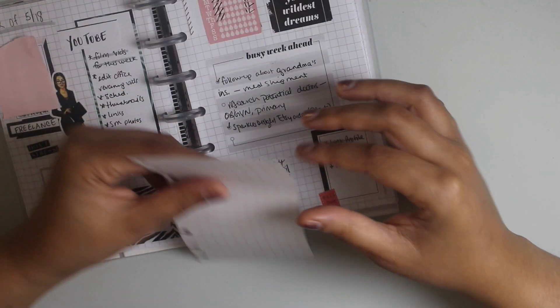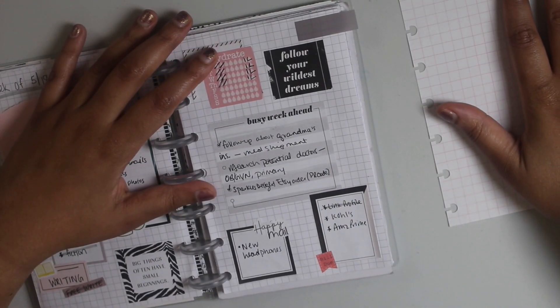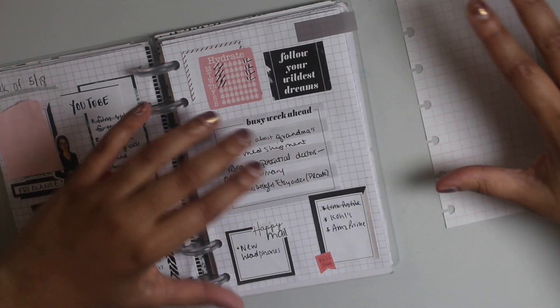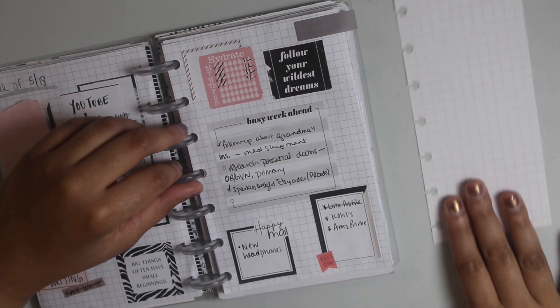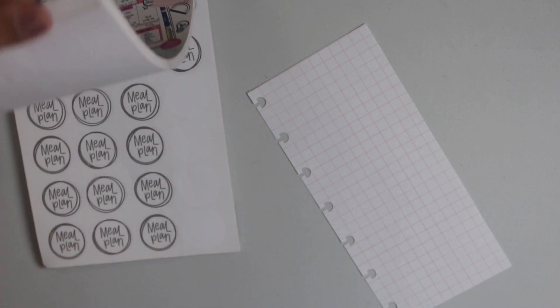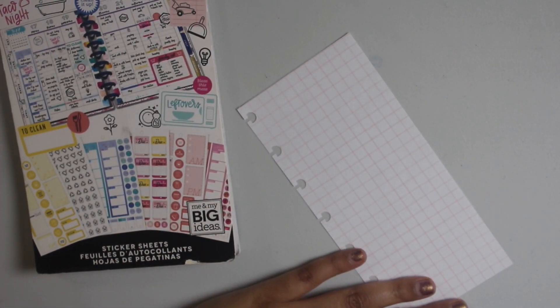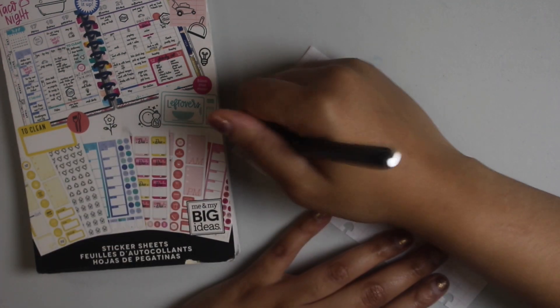So I'm going to put the date, and I'm going to pull out some stickers similar to how I did the subject layout — I'm just going to go ahead and do it on a daily page. So let's get right into it. I went ahead and pulled out the household sticker book because a lot of what I'm doing today is going to be revolved around cleaning.